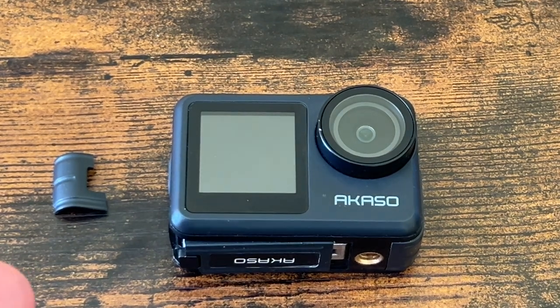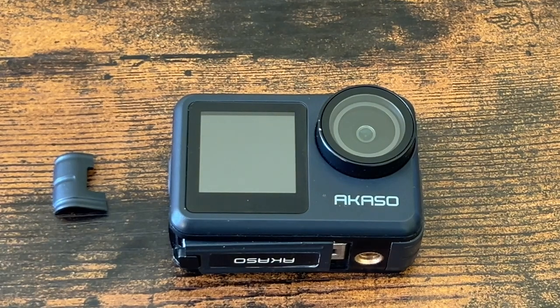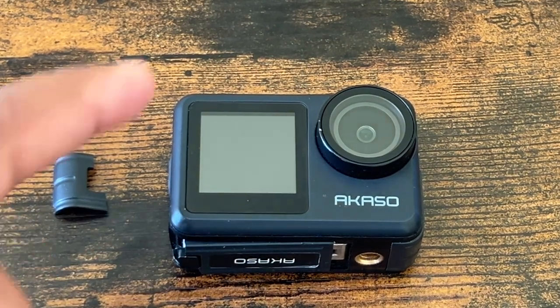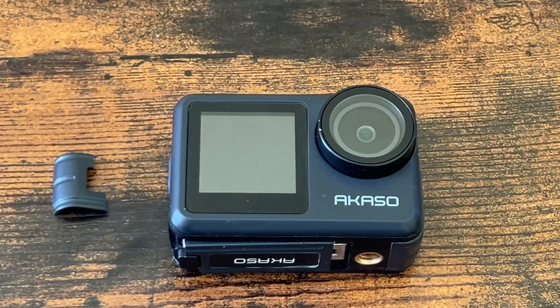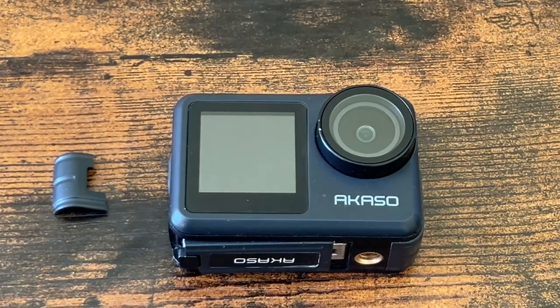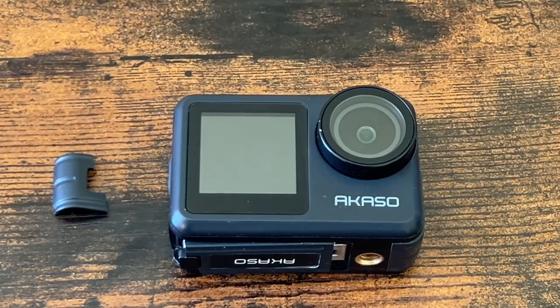I negated that by bumping the EV settings down to negative 2.0. I was getting ready to take this camera out primarily to the range — I shoot firearms and mount my cameras on my hat bill so I can get a first-person view. But I can't use it now.